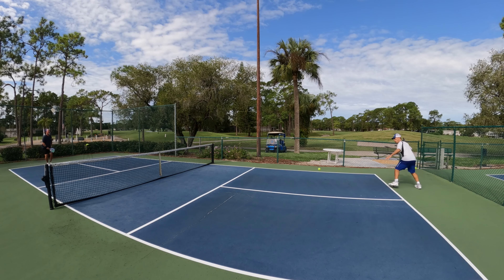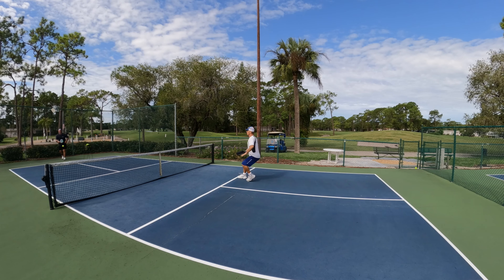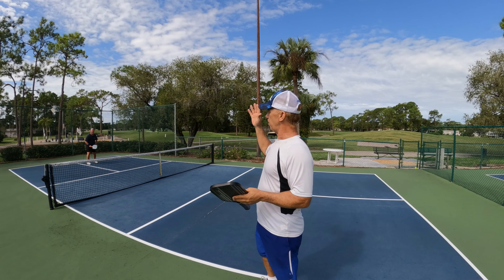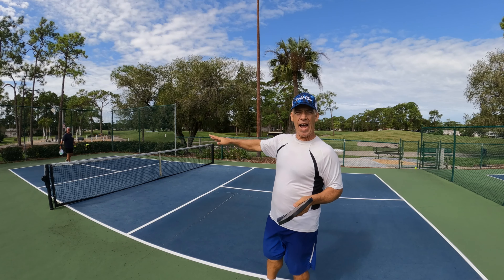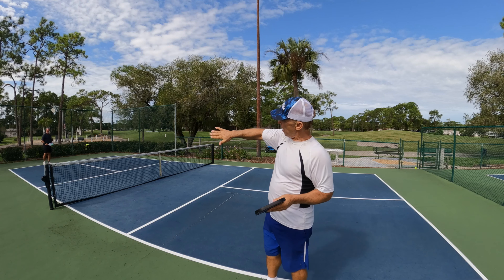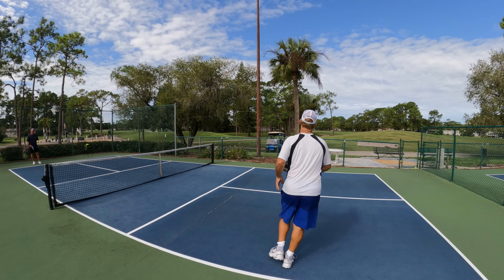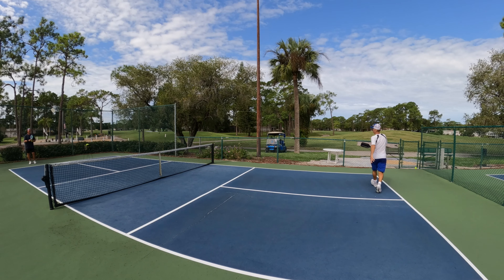So that's a good example of what we're trying to accomplish here. We'll do two more. The whole idea is to get the ball deep. Sometimes you get it too high and they'll slam it if it's their forehand. If not, you can always try to hit it deep to their backhand. And here we go, another one.